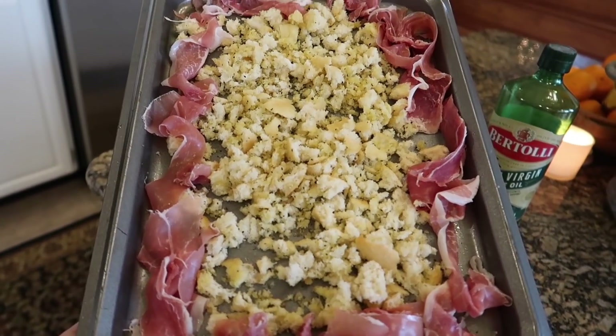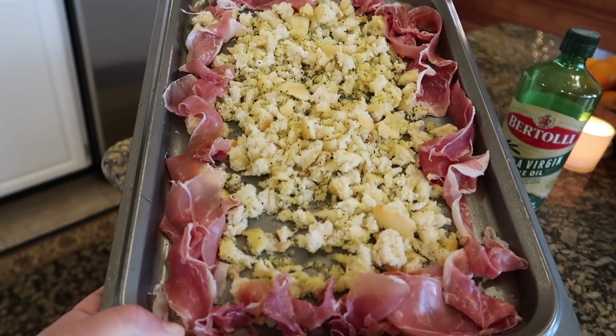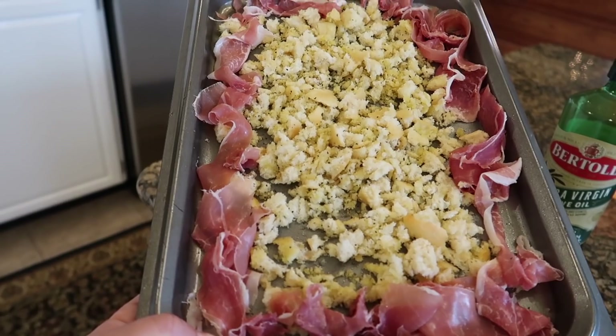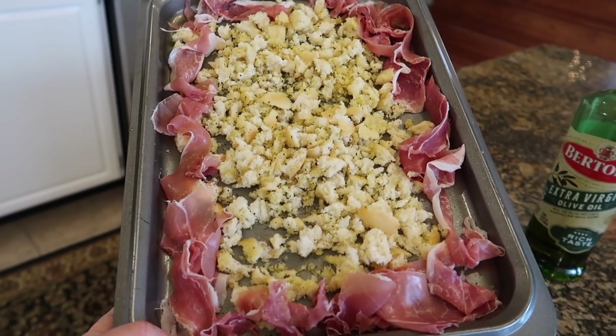I've got one cup of ciabatta breadcrumbs that have been tossed in olive oil, salt, and pepper, and three ounces of prosciutto. We're going to put this in a 425 degree oven for 10 to 15 minutes just to crisp them all up. This is going to be the really yummy garnish on top of the pasta in the end.